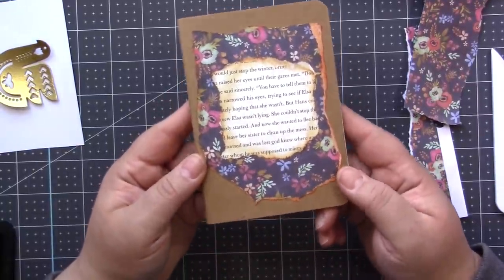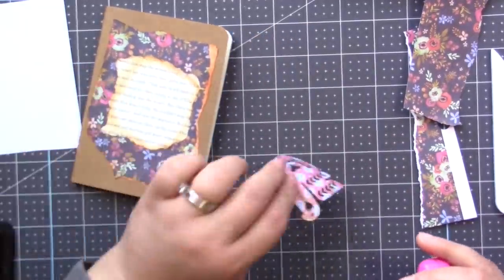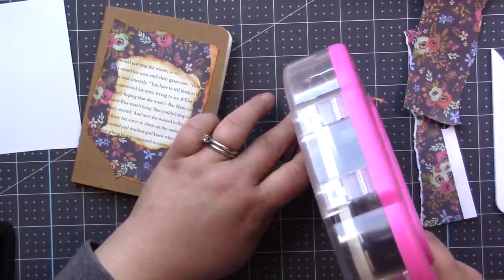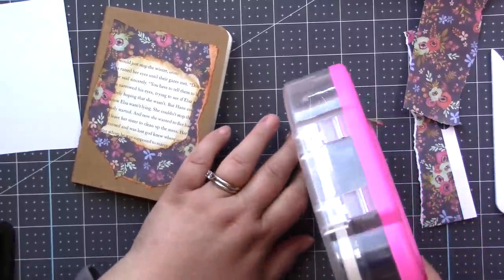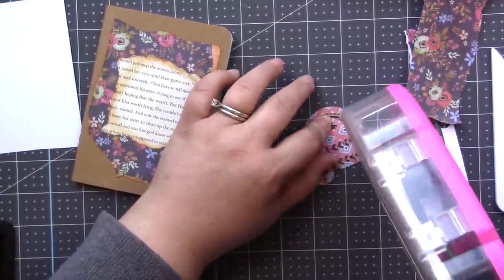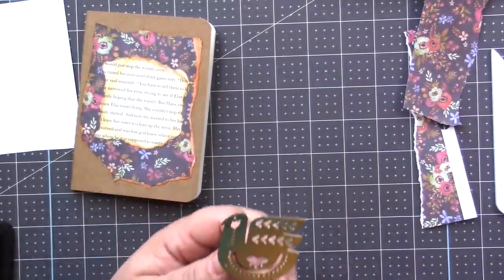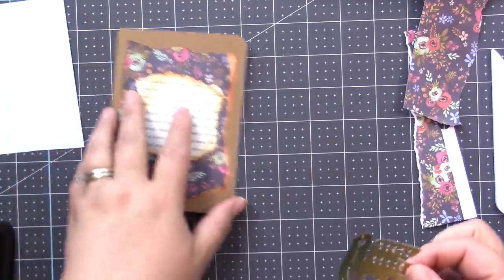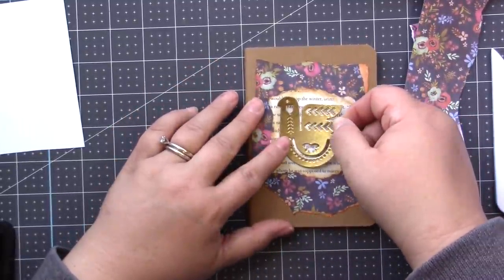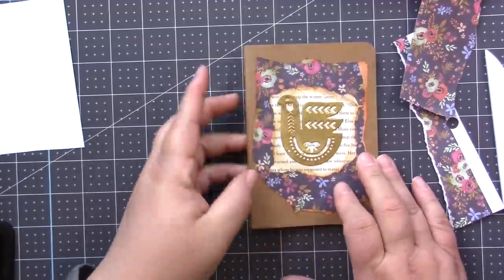We've got this cute little book here. Now we're going to add our beautiful gold embellishment. I'm going to use my ATG gun on the solid spots, but be very careful with delicate pieces because the ATG gun could lift and rip them. If you have small pieces, you could use wet glue like the Tombow Mono Liquid Glue, or art glitter glue. I'm able to use my ATG gun on this piece, so I just stick it down, press it down, and we're almost done.